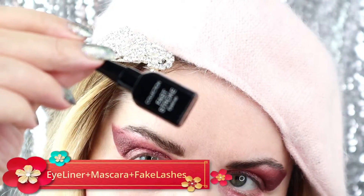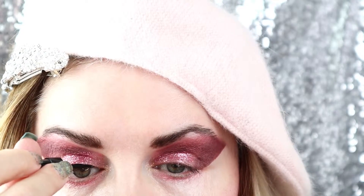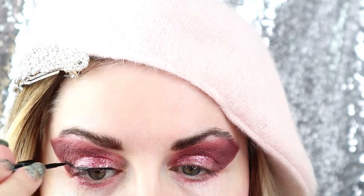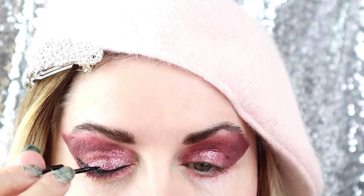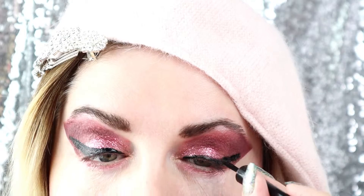I apply with the dark brown color with the small precision brush in order to set this pencil. If I wasn't to do that, I noticed the pencils tend to smudge around, so you always have to apply it with some shade, whatever you want to use.